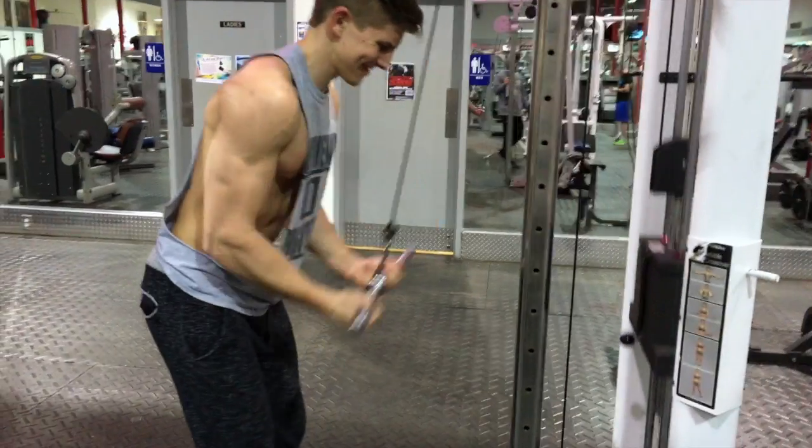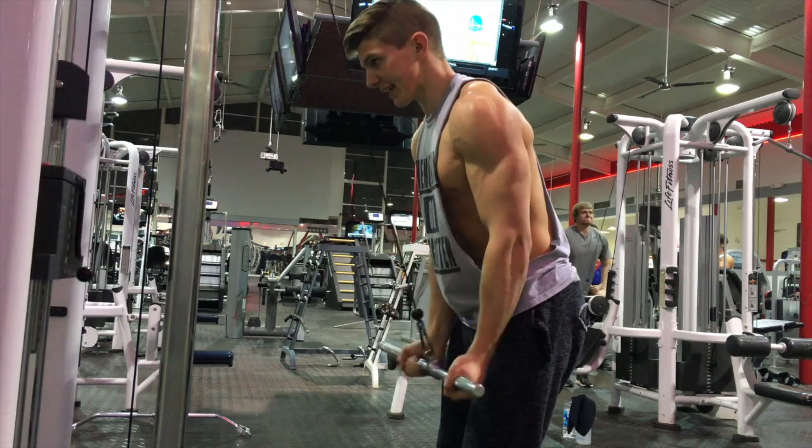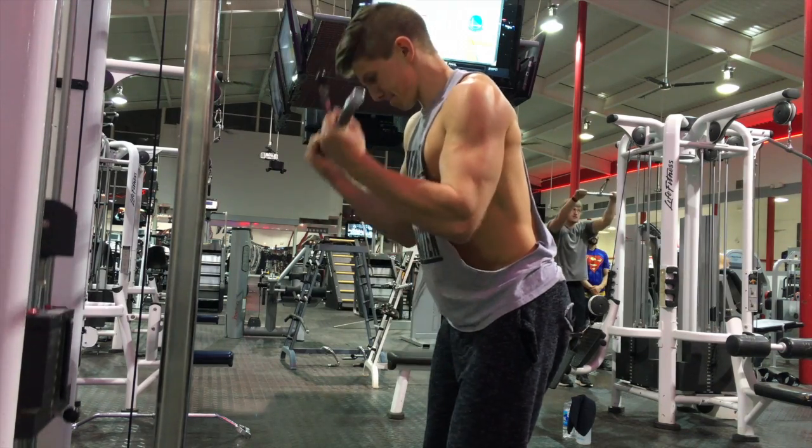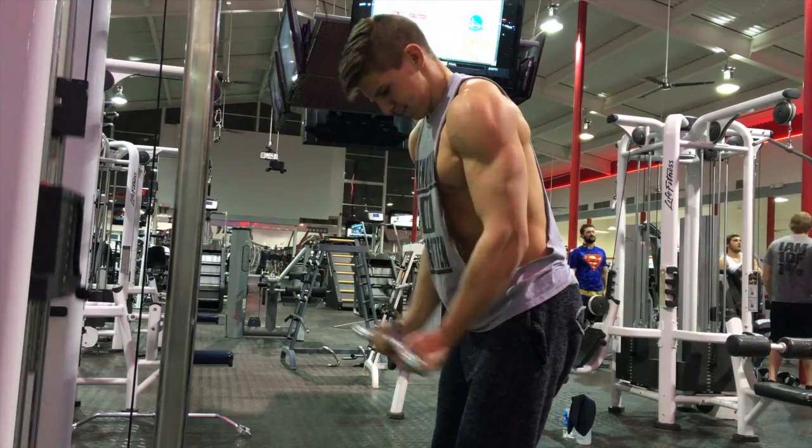If you're new into lifting, you might want to cut it down to like eight sets. But if you're really an advanced lifter and you've been lifting for a while and want to push yourself to the next level, try to do 10 or 11 sets, maybe even 12, for the next workout.